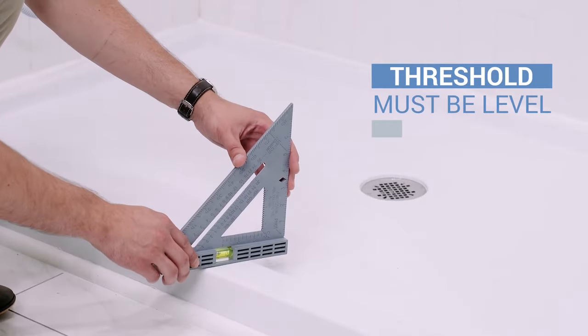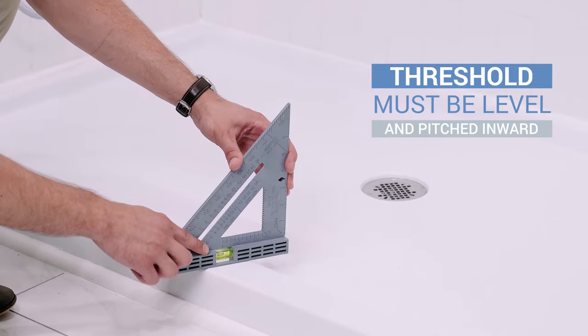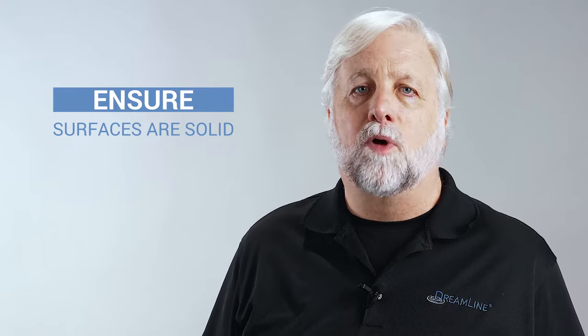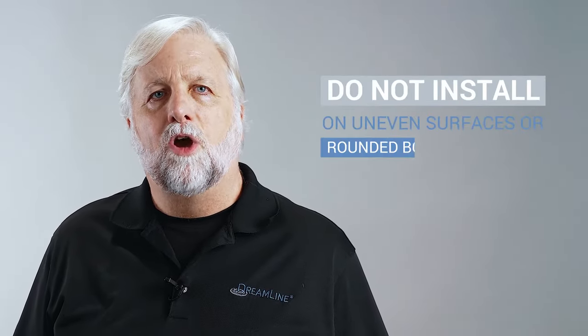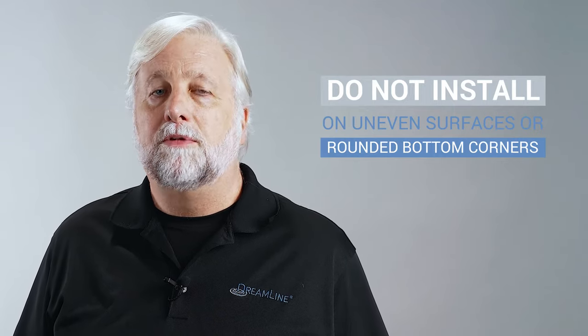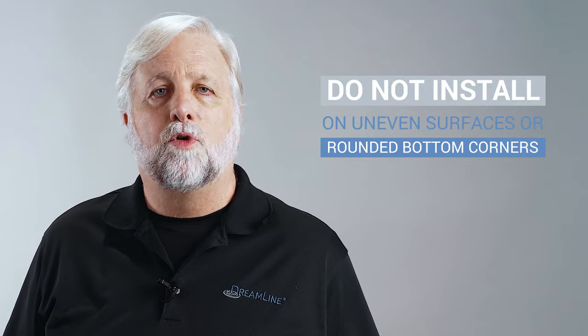Your threshold must be level and pitched slightly inward. The threshold depth requirement, or footprint of the door, is one inch. Some shower enclosures include a hollow space between the outer surface and the wall, preventing the proper installation of this door. Be sure the surfaces are solid and will be able to support the weight of the door. Irregular or uneven surfaces, rounded radius bottom corners, or the improper angle of sidewalls can result in serious problems for your installation.